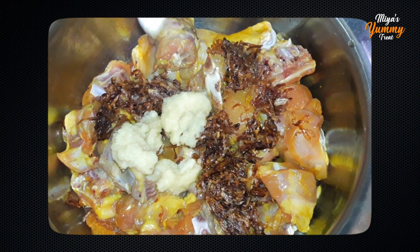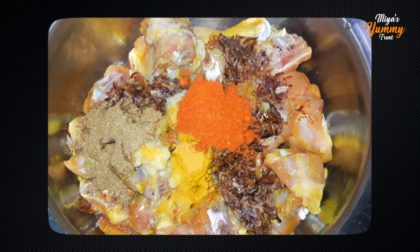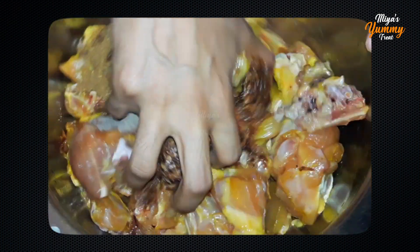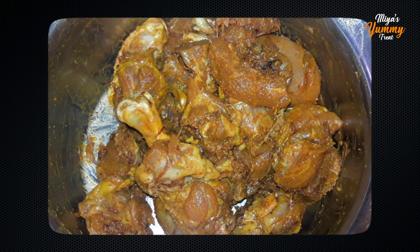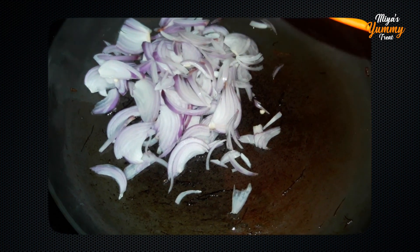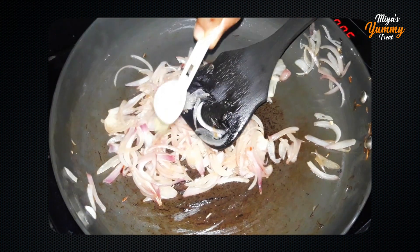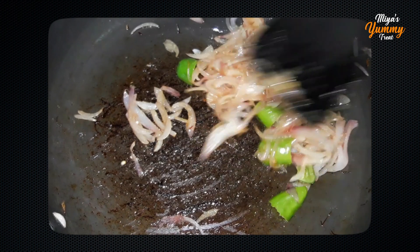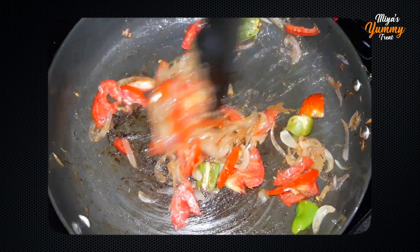Add 2 tablespoons of ginger garlic paste, 1 tablespoon of garlic paste, and mix well. Add about 3 tablespoons of ginger garlic paste total and fry with the onion.